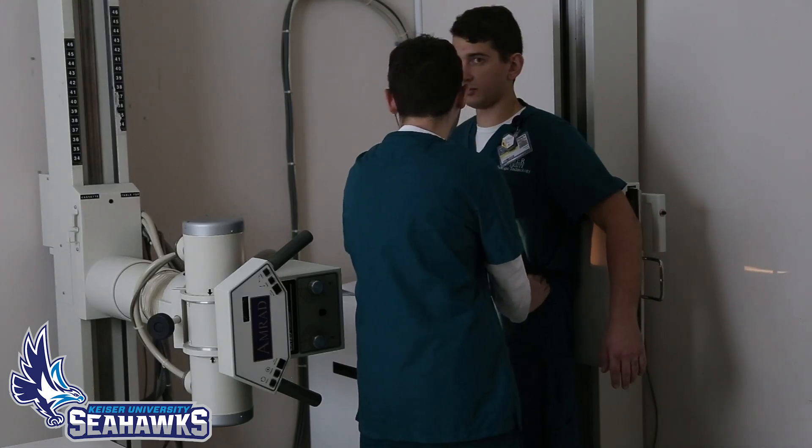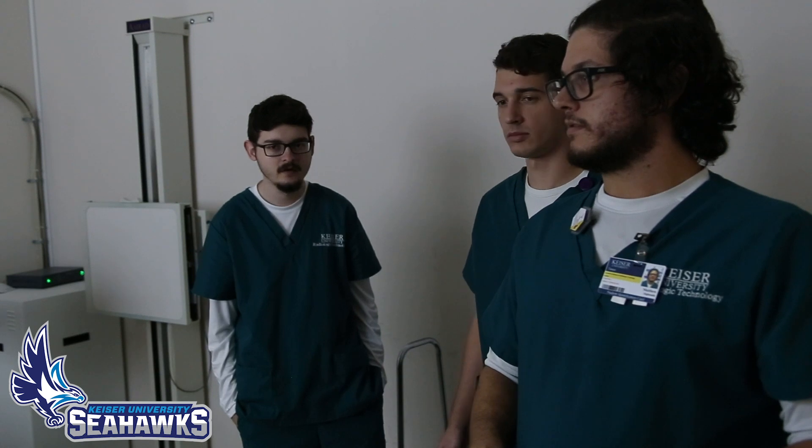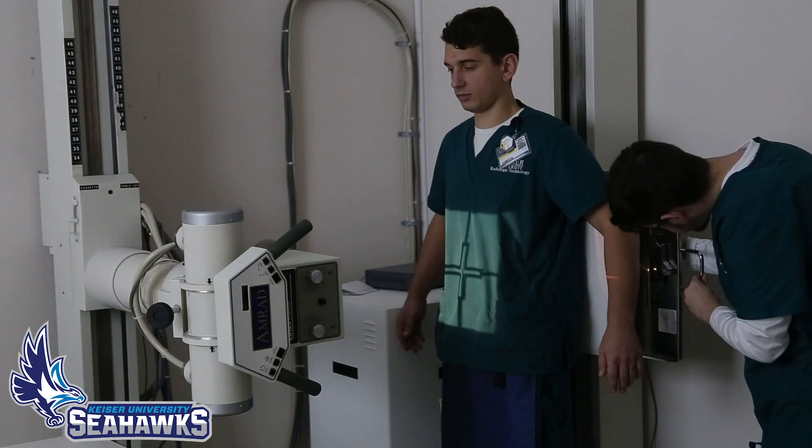Right now we're working on positioning patients so that the x-rays we take come out correctly, so all the anatomy is in the correct position. We're learning that right now.